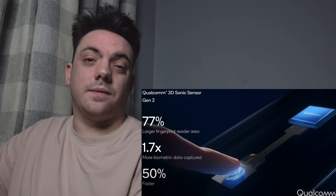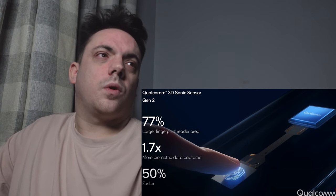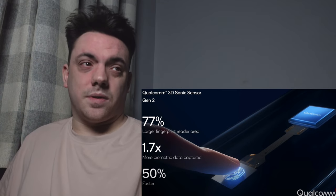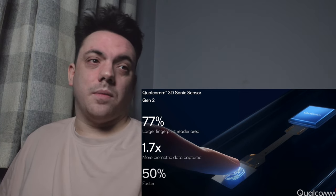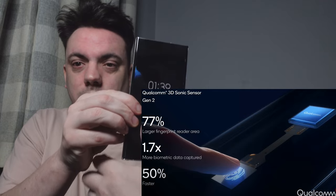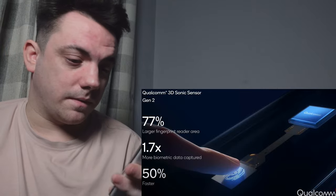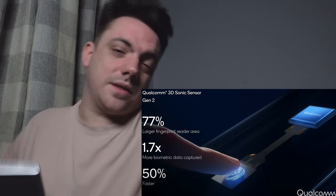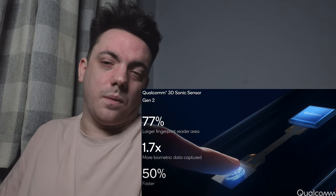It also has a Qualcomm 3D Sonic sensor fingerprint reader — 77% larger fingerprint reader area, 1.7 times more biometric data captured, and supposedly 50% faster. I tried to demo it here but couldn't quite get the angle. Honestly, I didn't notice a huge difference compared to the S21 Ultra — both load quickly — but good if that interests you.